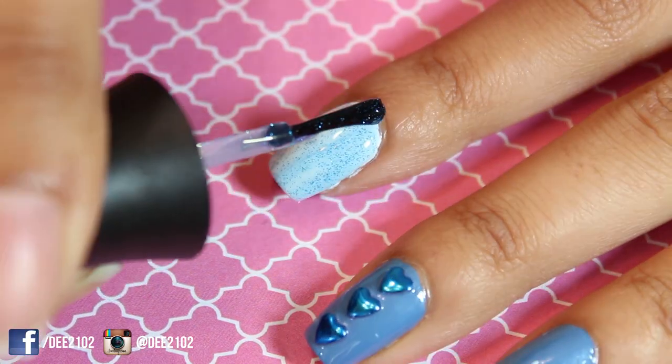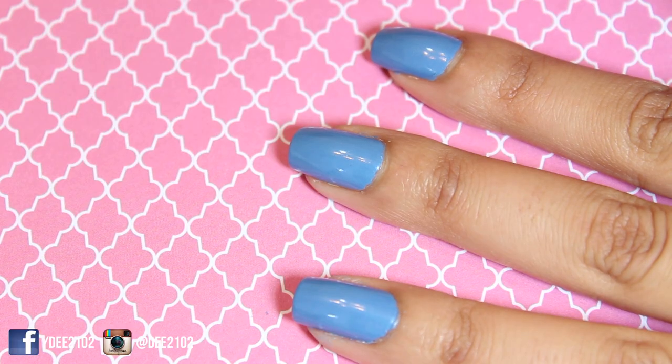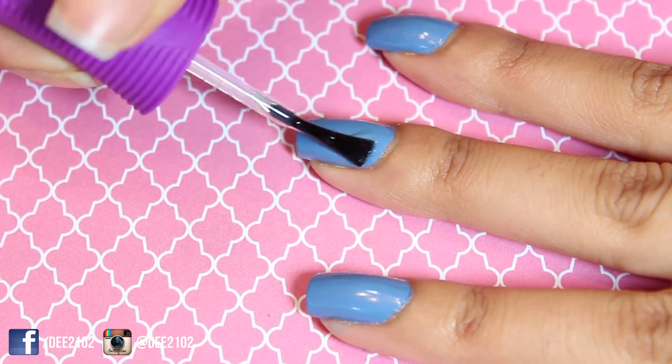To make this look more fun, add a blue glitter nail polish to your pinky, thumb, and pointer fingernails. Next, I added three heart shaped studs down the middle of my middle fingernail.